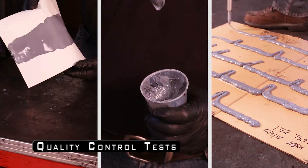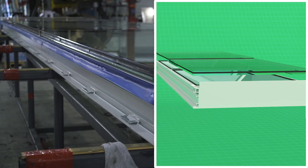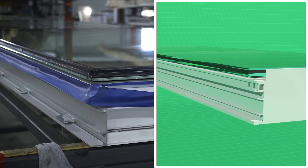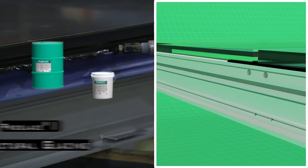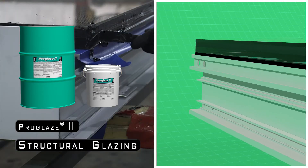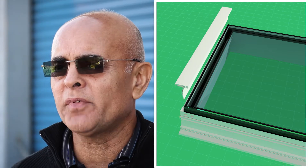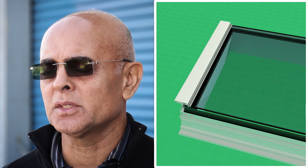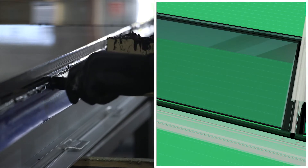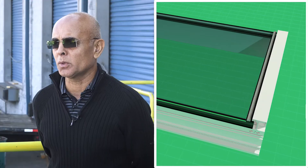Once the frame is assembled, it rolls over to the glazing area where the glass is laid on top of the gasket. After that's laid in place, the final step is to apply a continuous perimeter structural silicone. We're using the ProGlaze 2 two-part. At the horizontal locations we also have a weather seal on the face of the glass where adjoining glass faces meet. That's applied with backer rod first and then sealed, tooled in for a nice smooth finish since it's exposed.